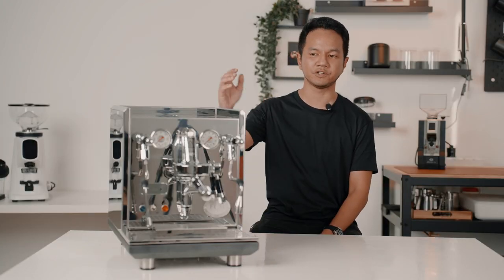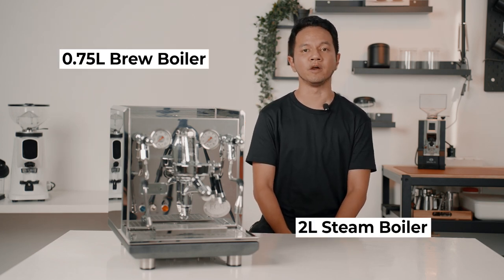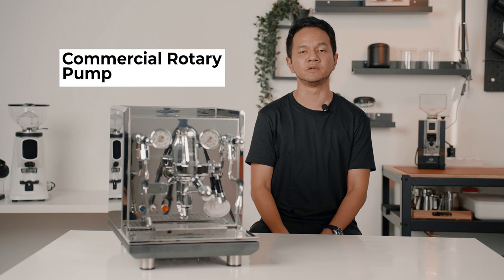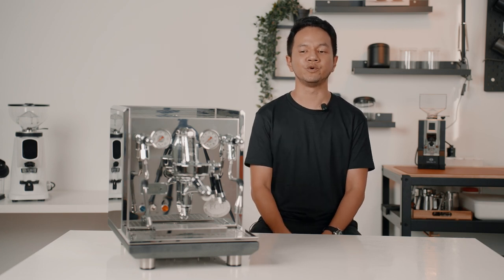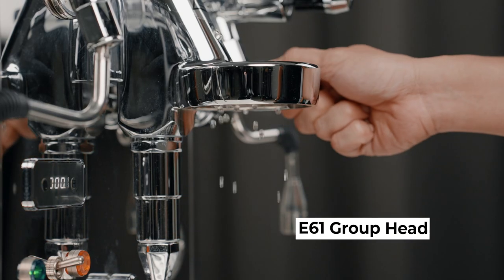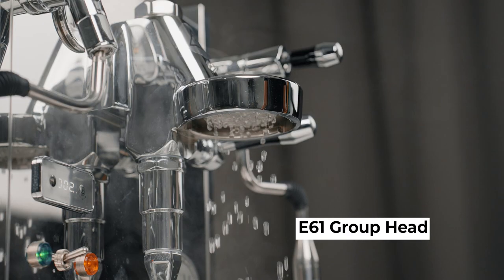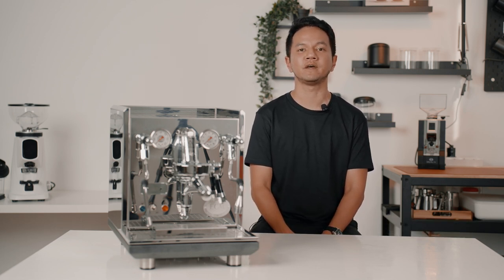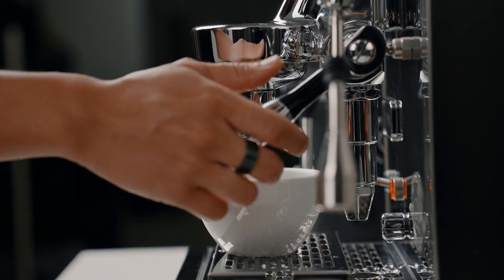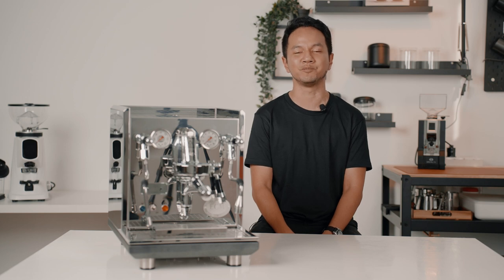The Synchronica is the definition of a home workhorse. It's equipped with stainless steel double boilers, so making back-to-back shots is a walk in the park for this machine. It is also equipped with a commercial rotary pump that gives you a consistently smooth pressure as compared to a vibration pump. It is also equipped with a popular and dependable E61 group head that comes with flow control and mechanical pre-infusion. When you plug it in, you also have a choice to use the active manual pre-infusion — simply lift the lever halfway and the pre-infusion is activated according to your line pressure.